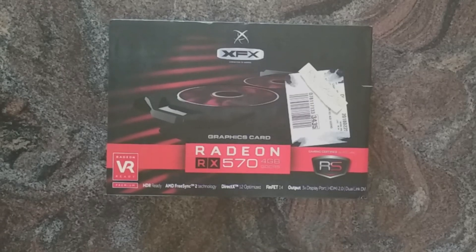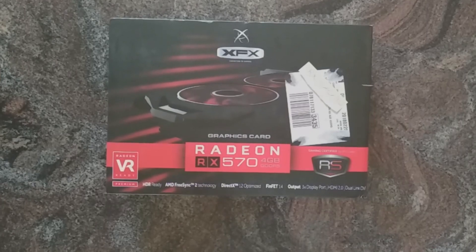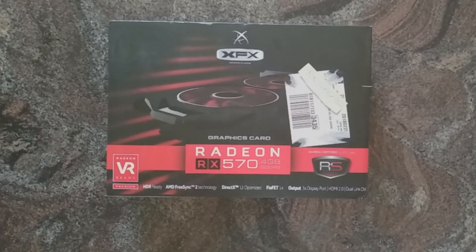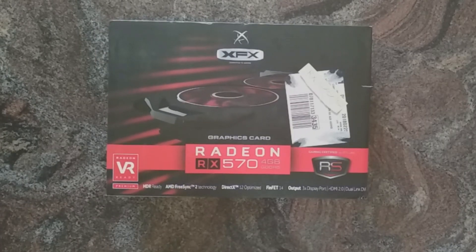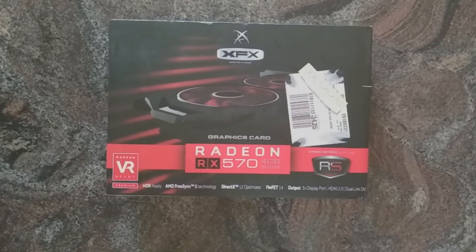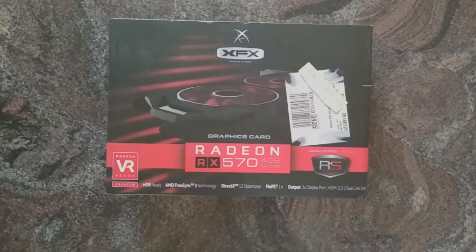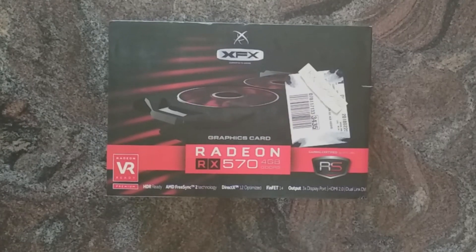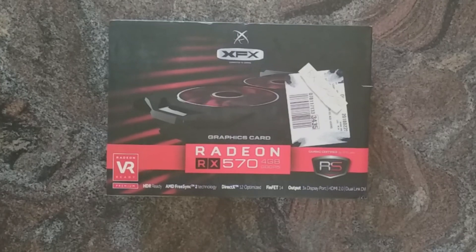Hi everybody. After I did drown my YouTube channel in hundreds of gameplay benchmark clips, I thought I could do another unboxing for a change. This time we have the XFX Radeon RX 570 RS, 4GB. At this point in time this card is nothing special anymore as it has been on the market for about a year, and itself is also a rebranding of the RX 470, just with higher clocks.